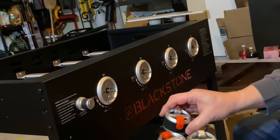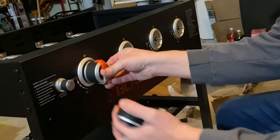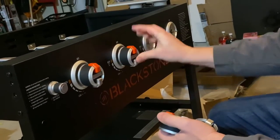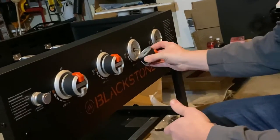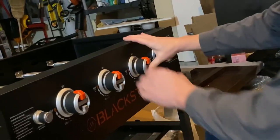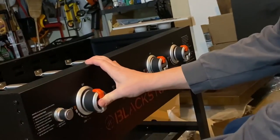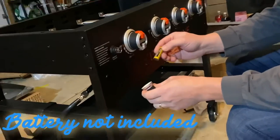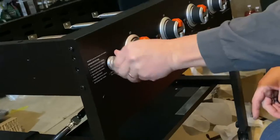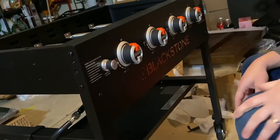Next step is to put the control knobs on. There's four of them and those simply slide on. Make sure they're seated all the way. There's a double battery — that's for the igniter. It's an electric igniter to light the propane.